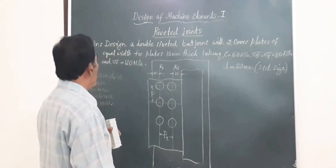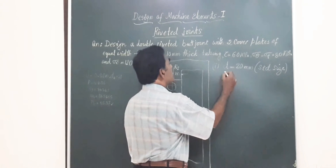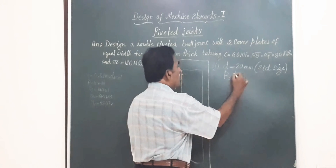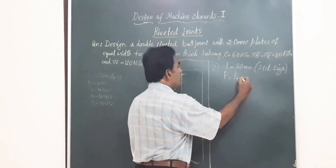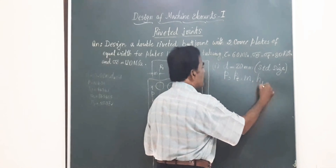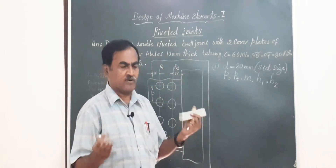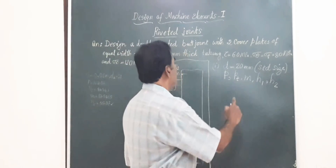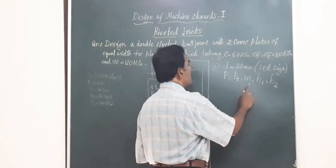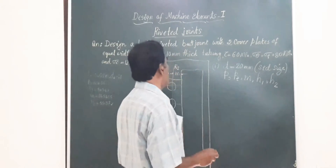In the second step, we find the values of the pitches: the longitudinal pitch P, the row pitch or transverse pitch Pt, the margin, and the thickness of the cover plates H1 and H2. H2 is the thickness of the wider cover plate, H1 is the thickness of the smaller width cover plate, and M is the margin. We will find all these parameters one by one.